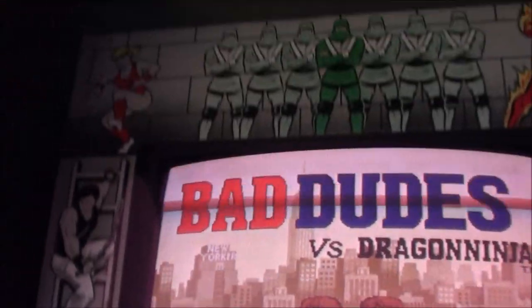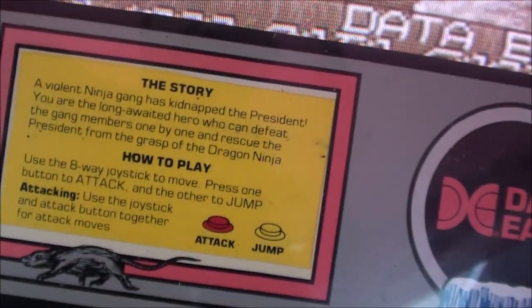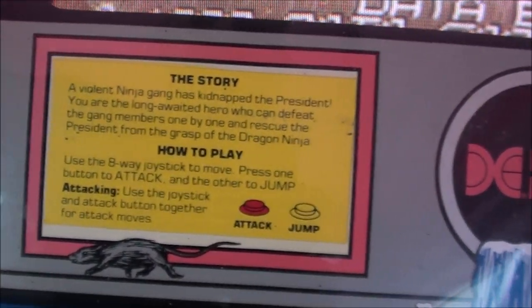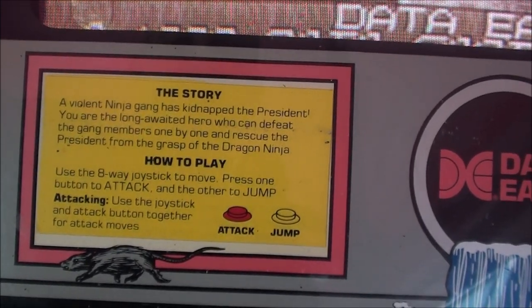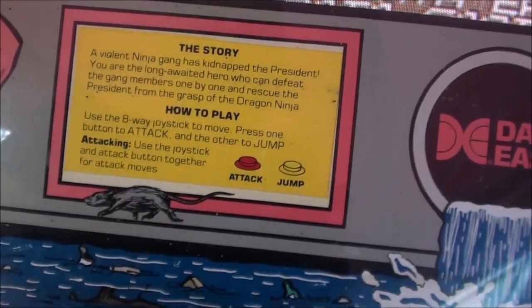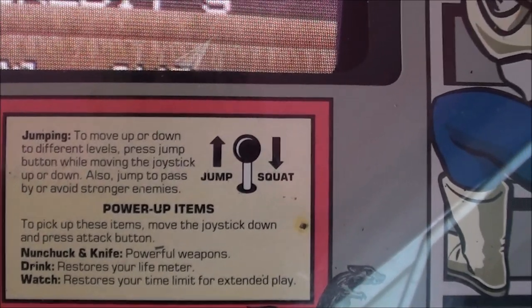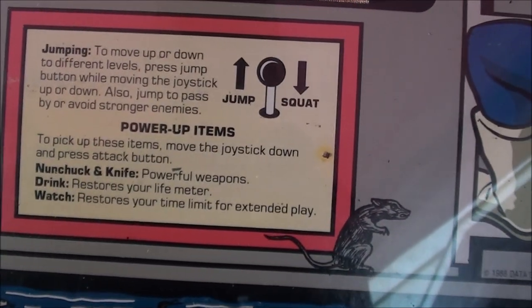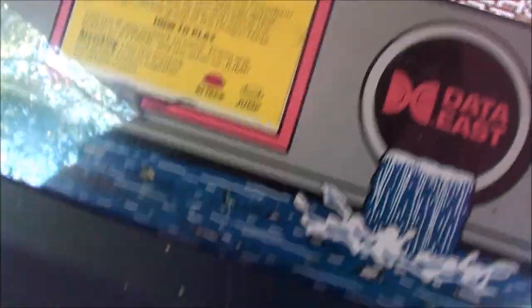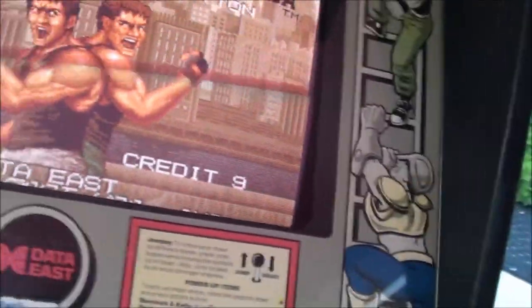Before I start there, I really dig the bezel here. It tells you the story: a violent ninja gang has kidnapped the president, and you are the long-awaited hero who can defeat the gang members one by one and rescue the president from the grasp of the Dragon Ninja. It's eight-way joysticks, you've got the attack and punch buttons. Over here it also gives you a lot of other instructions - move up or down with the joystick, and you can pick up items by moving the joystick down and pressing the attack button. The red buttons are the attack buttons.